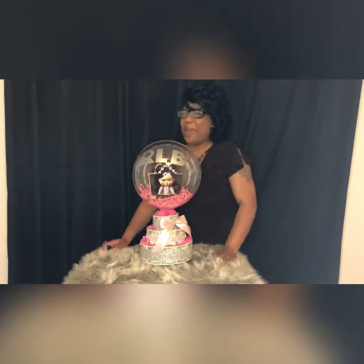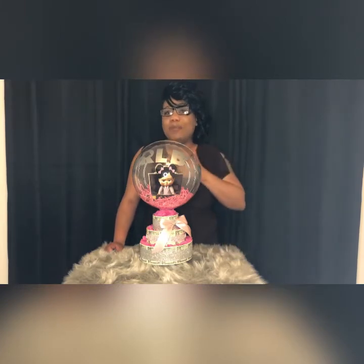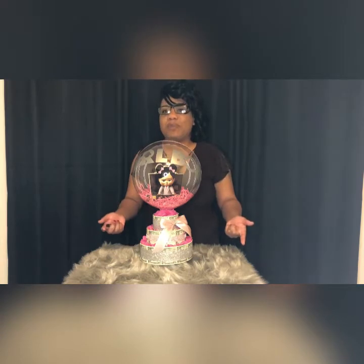Hi you guys, I am back with another baby gift. My name is Tarkesa Wilson and I would love to introduce you to my easy release money cake.